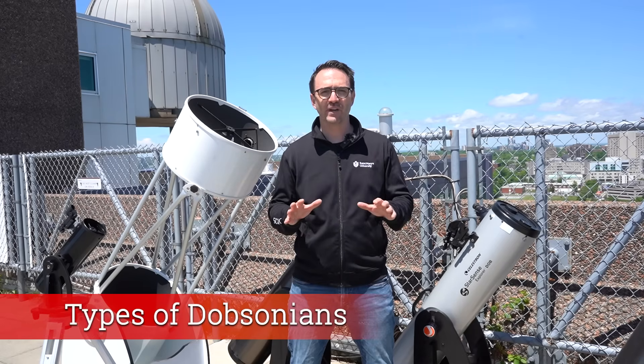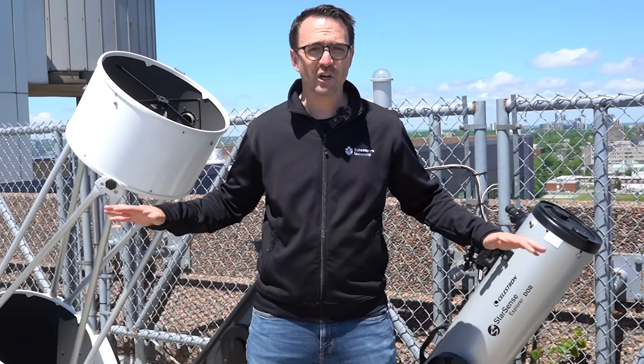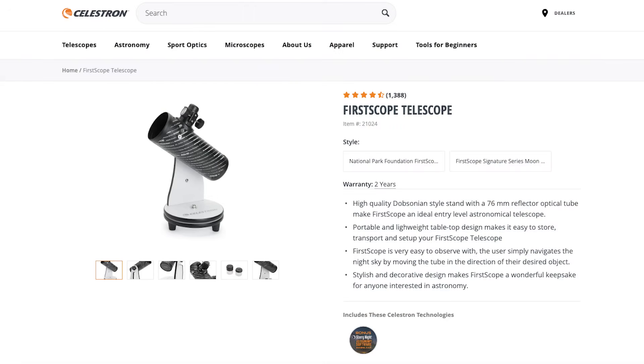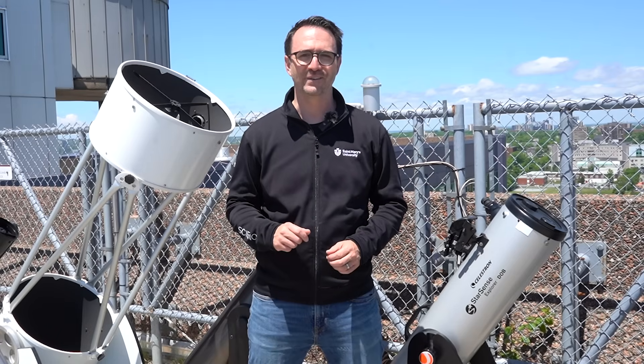Let's talk about the different types of Dobsonians. There are Dobsonians for pretty much every budget, and in terms of how much you're able to see, these telescopes typically offer the best bang for your buck. There's the FurScope series for little kids, which run around $50. These aren't much more powerful than binoculars and are really only good for looking at the moon.